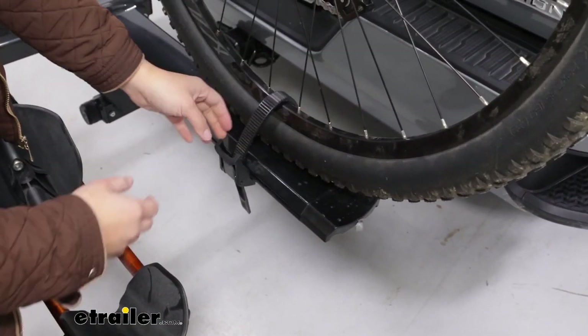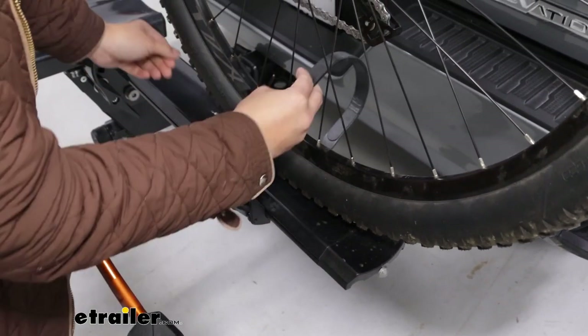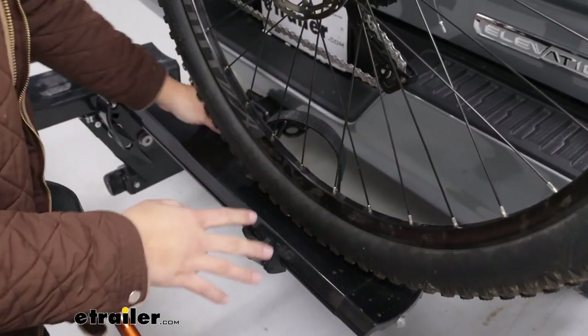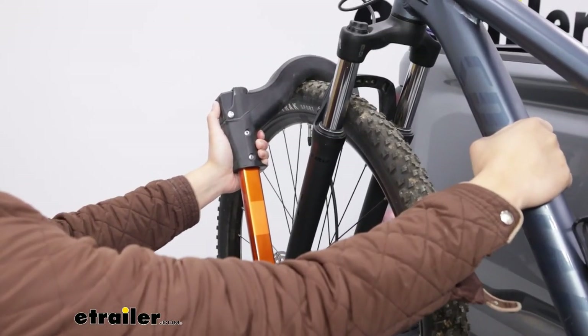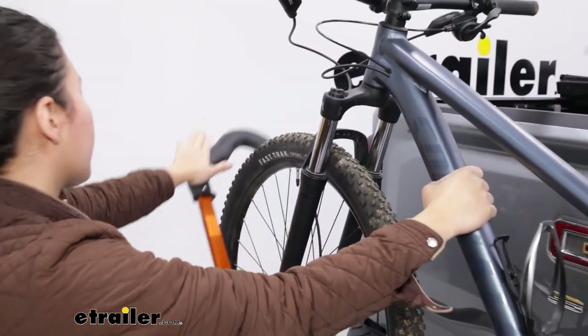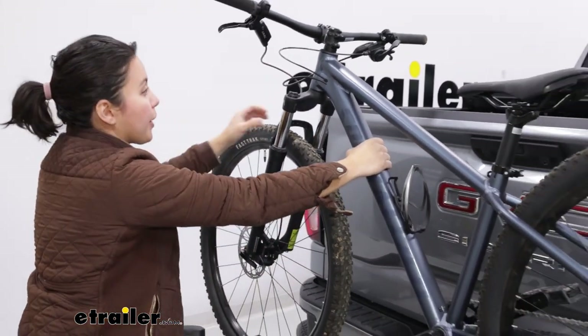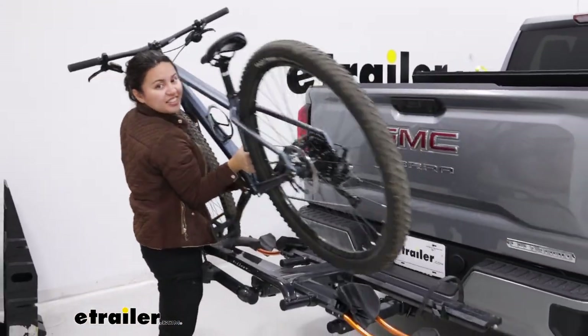To take the bikes off, start at the wheel strap. Press the lever in, lift up on the strap, and fold it out to the side to get it out of the way of the spokes. Coming up to the front, hold your bike with one hand, press on the front hook with the other hand to push it out of the way. Then grab your bike and you're ready to hit the trails.